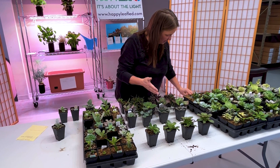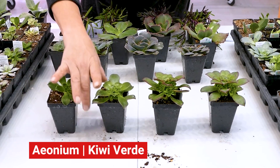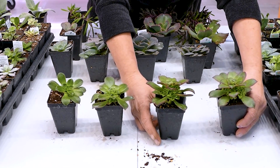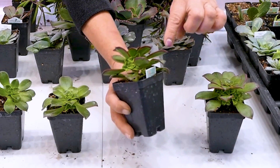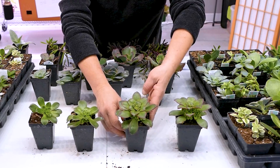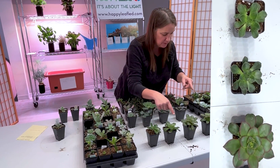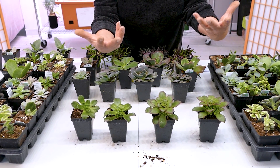The first plant we're going to feature is an aeonium called Kiwi Verde. This is the one grown in the greenhouse, then we have the white LED, then the Procyon Pro, and then the test light with UV. You can see on the Procyon Pro how much new growth and babies it's putting off — that's wonderful. This plant is going to bush out much faster. Look at the red tips on this one versus next to nothing on this one and absolutely nothing on this one. The coloration really did improve under the Pro light and it's also a much healthier, more robust plant.